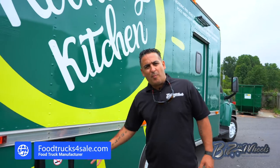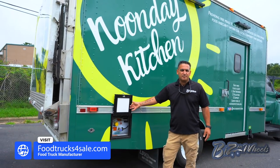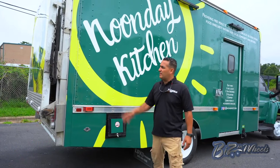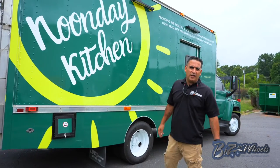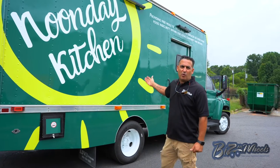The truck is equipped with propane just like any food truck. You have undermount propane tanks. The only difference is this truck has a liftgate on the back for loading and unloading. And the kitchen doesn't have a serving window like a regular food truck.